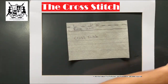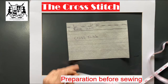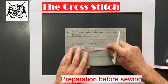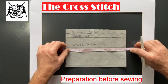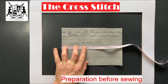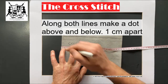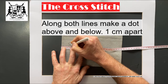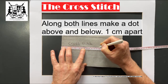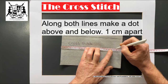Okay, the cross stitch. Now this is a little bit complicated, so we're going to use your tape measure again. Take out your tape measure and what we need to do is put measurements so we know where we're going to sew. Put it along the line, nice and straight. Now what we're going to do is every centimeter we're going to put a dot or a line.